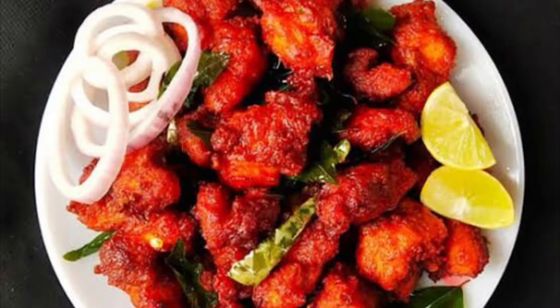Hi friends, welcome back to my channel. In this channel, let's talk about a chicken fryer recipe.